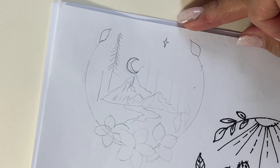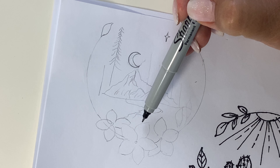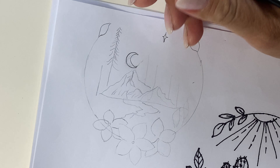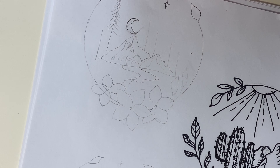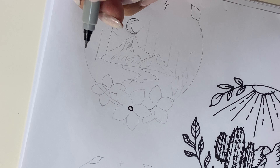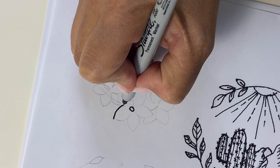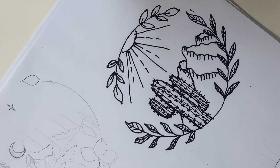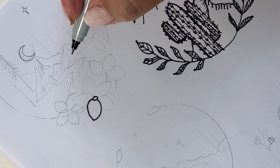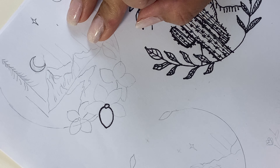Now this other one I sketched out in advance has some mountains, a moon, stars, and some trees. I started sketching it out — it's going to have a little lake and some flowers around the top. These little flowers have five petals. You start with a tiny little center and create one petal. If you like to keep moving around, just rotate the paper — you don't want to turn your hand because it won't draw as well. Turn the paper, not your hand, so your petals stay consistent.